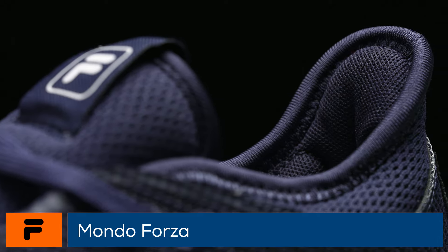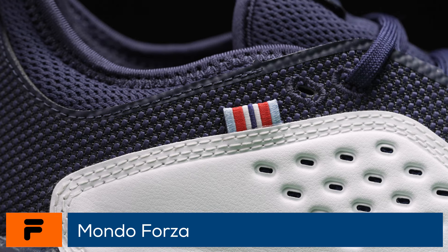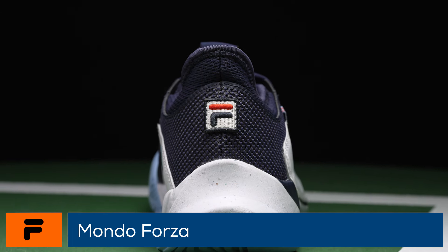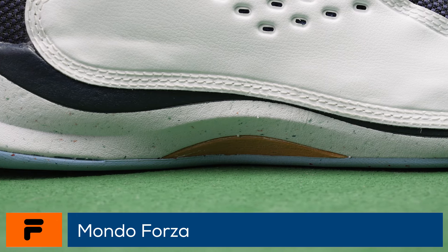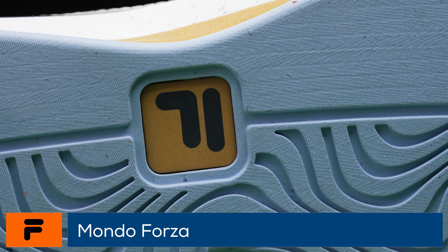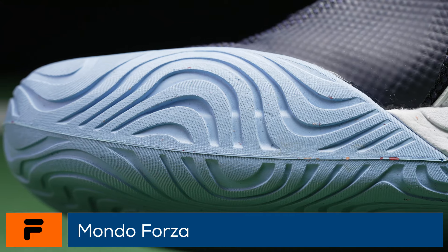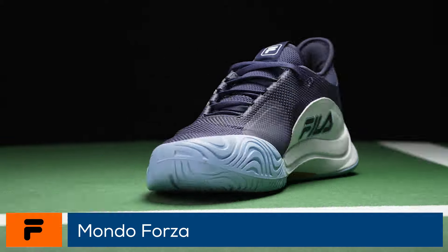A sock-like fit from the supple uppers and plenty of comfort underfoot hint towards a premium feeling ride. Made from a blend of natural and recycled materials, the shoes feature a wood-based midfoot shank that improves lateral stability and helps with energy return. The outsoles are divided into two patterns, with a lateral side designed to maximize surface contact and the medial side in a wave pattern providing multi-directional grip and easy pivoting. The outsole is backed up by a six-month durability guarantee.